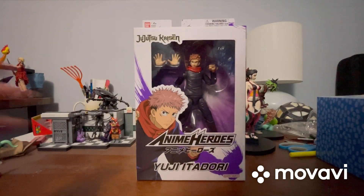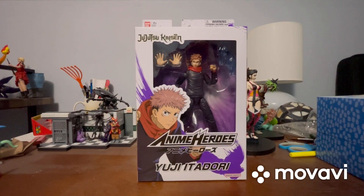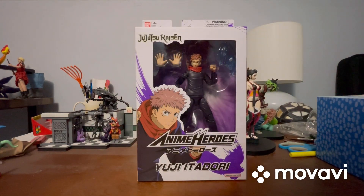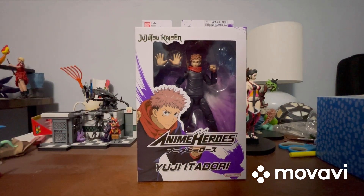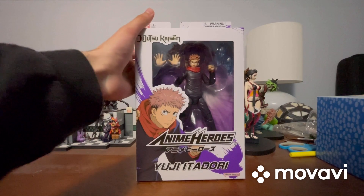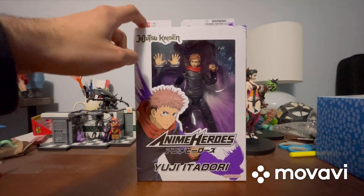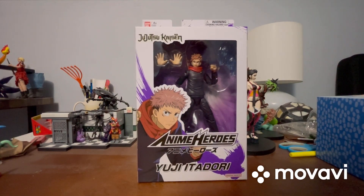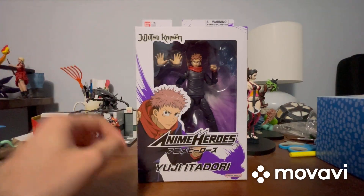This Itadori figure is actually my brother's, and the Kugisaki figure is mine. My brother and I pretty much share the Funko Pop. He let me do an unboxing video for his figure. This is Yuji Itadori — he's my brother's favorite character from this anime, and believe it or not, Kugisaki is actually my favorite character.